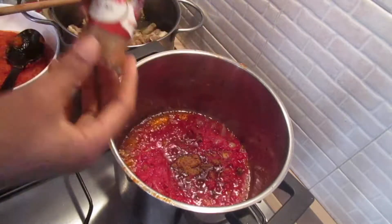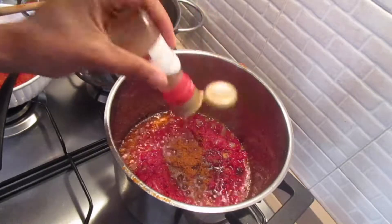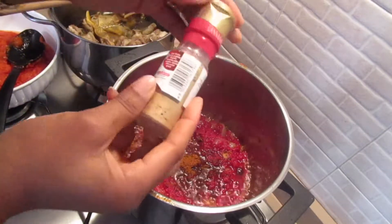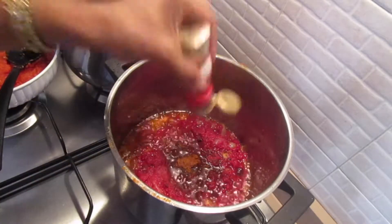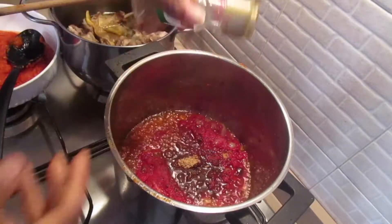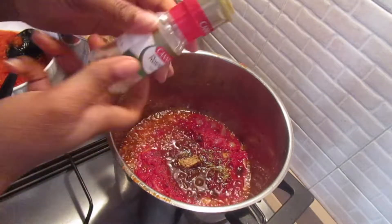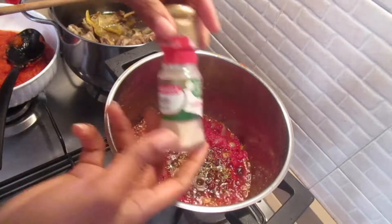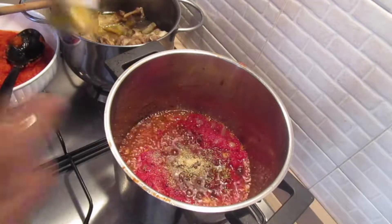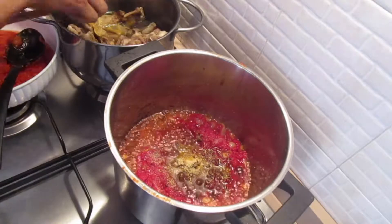After the cube, I'm adding paprika - it's optional, you can choose not to use it, but I love using powdered and fresh paprika for this sauce. Then ginger powder, which is also optional. Some thyme, more fresh thyme, rosemary, garlic powder, and curry powder.